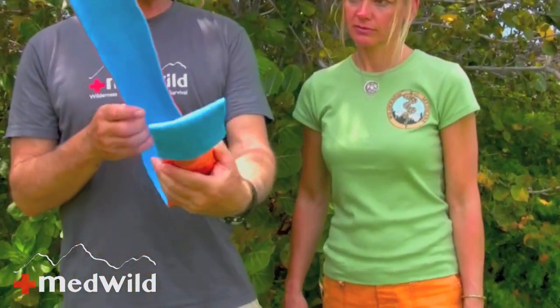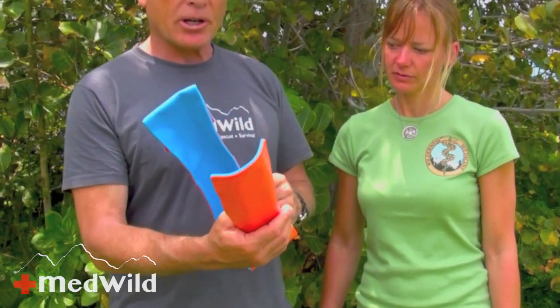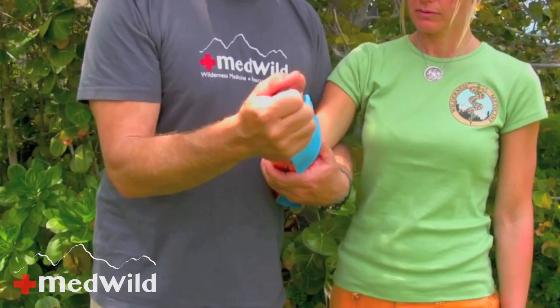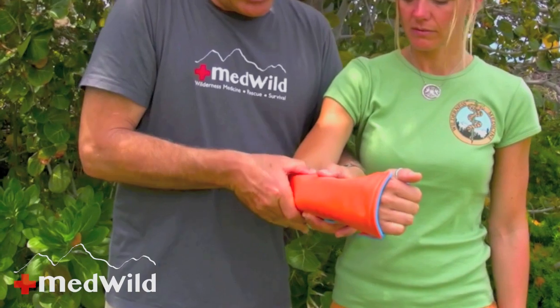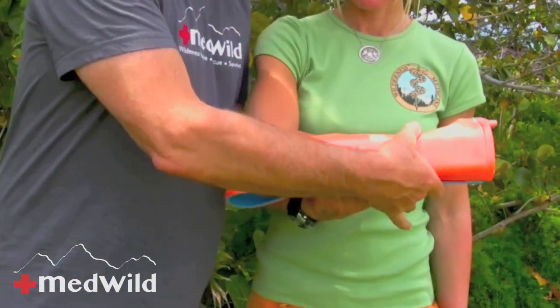Now I have the SAM splint formed into fairly rough structural bends, approximately fitted to her forearm. Next I'm going to fine-tune this and place it on Denise's arm. You'll notice she's still able to bend her fingers, which is good for maintaining range of motion, especially if the splint is on for many days. I'm just going to start molding it gently, trying to avoid a lot of manipulation especially over the break.